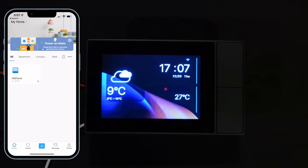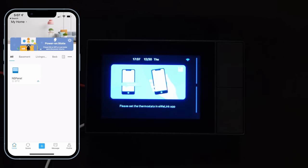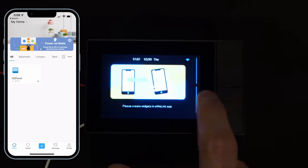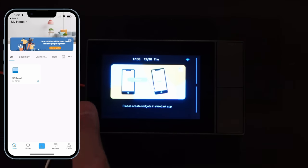The only other things you can do: if you swipe left, there's a thermostat mode — something popular in Chinese devices where you hook up a heater and it turns on and off based on room temperature. I think that's kind of a bad idea, so I'm not interested in that. If you swipe the other way, there is a widget feature where it says 'please create widgets in the eWeLink app.'